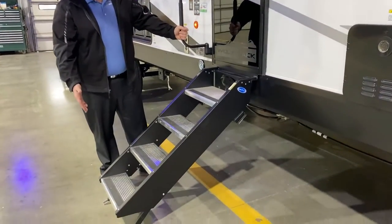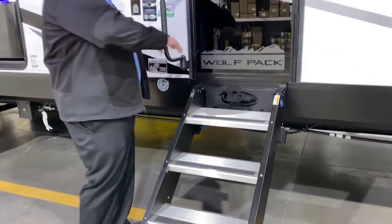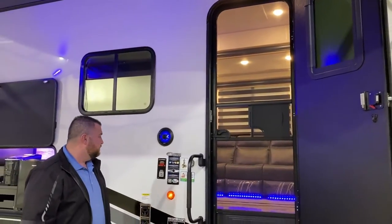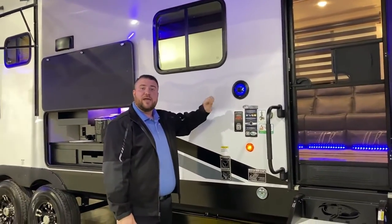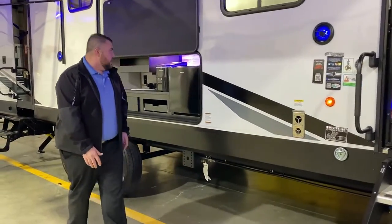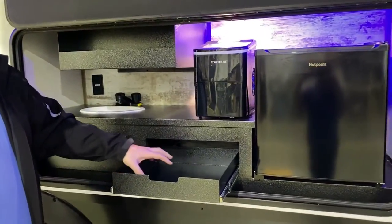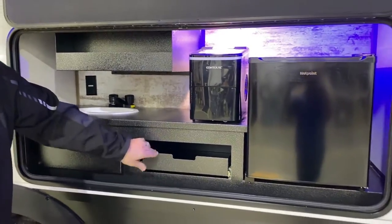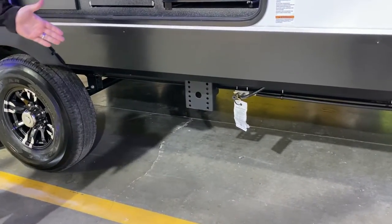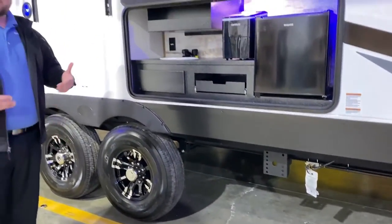We have an oversized grab handle and sturdy adjustable steps going in. There's a wolf head emblem etched on the entry, a black tempered glass entrance door with a full-size screen door and an integrated window. Outside speakers light up blue — one here and one further back. We are pet friendly with a leash latch so furry family members can tag along. The outside kitchen area has a refrigerator, ice maker, sink, and a utensil drawer. Down below is a gas LP quick disconnect for a portable grill, and to the left is a bracket prepped for the one-touch auto leveling system, which you can also add aftermarket.